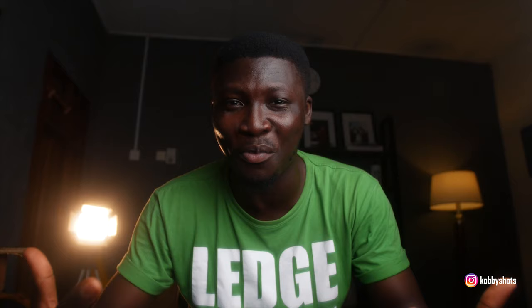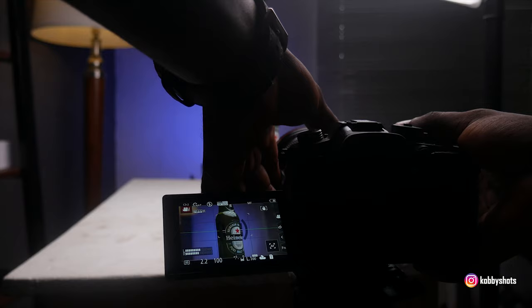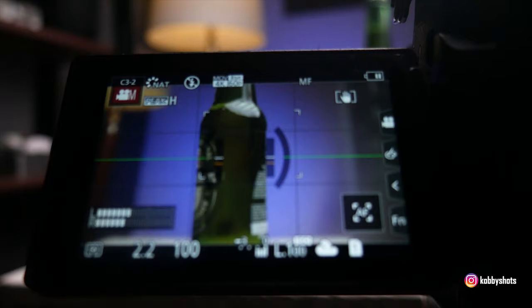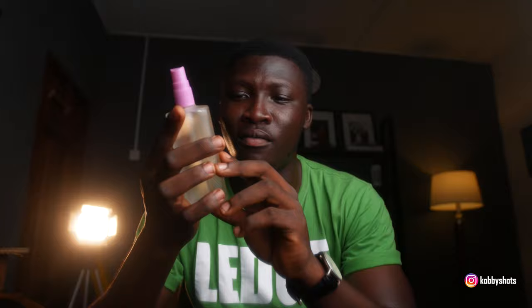If the bottle were pulled out of a fridge it would definitely sweat at room temperature, so I needed to give the bottle that character. Under normal circumstances, who would wait for the bottle to become cold when you've already got your lights and setup done? So I needed to recreate that look, and I researched how to achieve it. I came across using glycerine together with water — the viscosity of glycerine combined with water would give me enough liquid to work with.